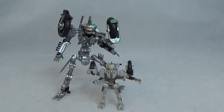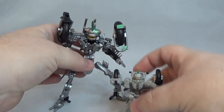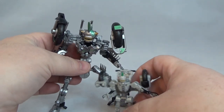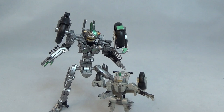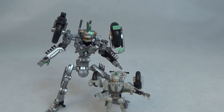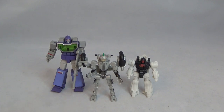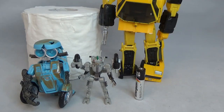There he is next to the only other Mohawk I own, which is the Transcraft — also a third-party company. There they are looking all spiffy. There he is next to his bigger brother Transcraft Mohawk. And real quick, there he is next to one of the Magic Square Reflectors and one of the Battle Masters for scale. He is little and tiny — so there you go, comparisons.